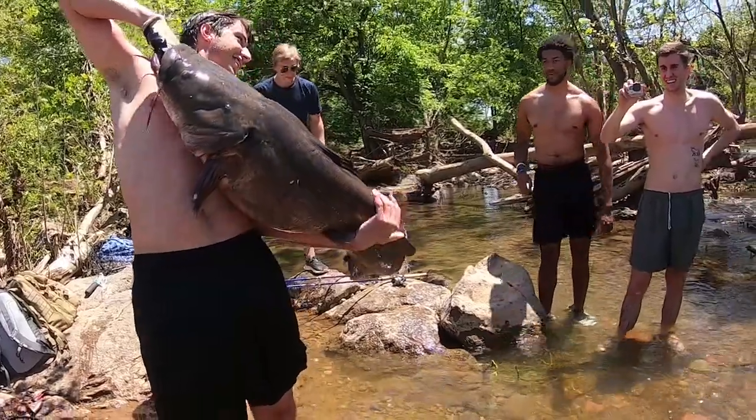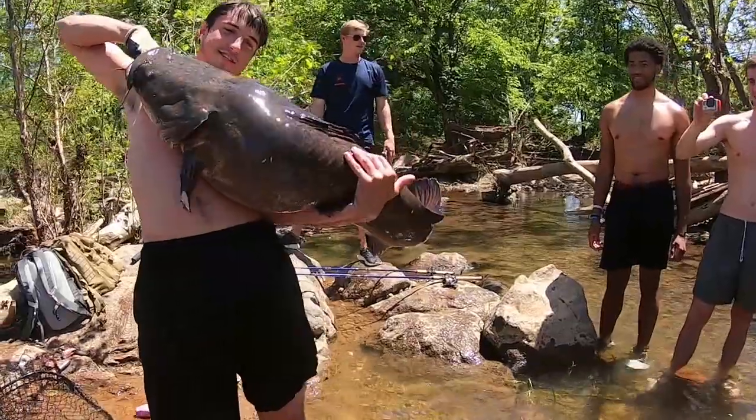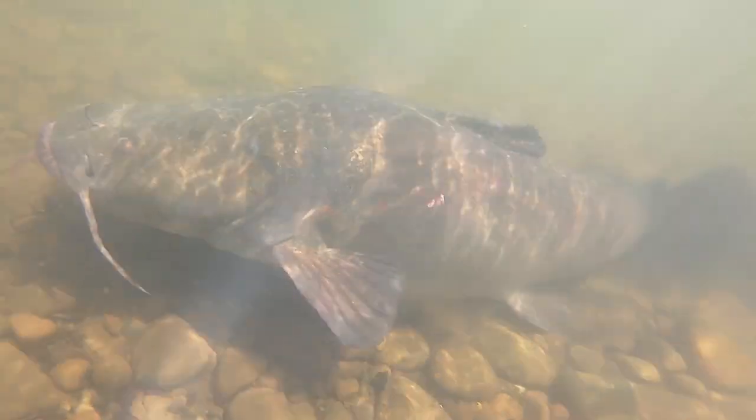I've caught some really, really big monsters on this rig. You can fish it with live bait or cut bait. If you're going for flatheads, I do live bait. Blue catfish, they'll bite live bait or cut bait.